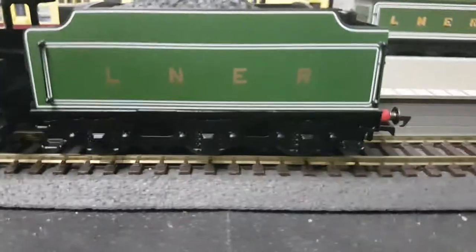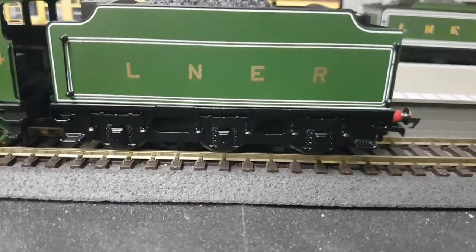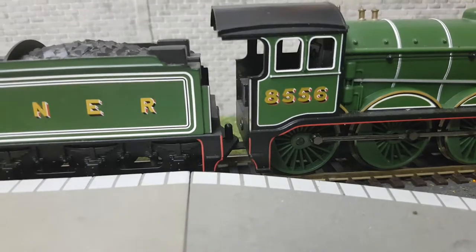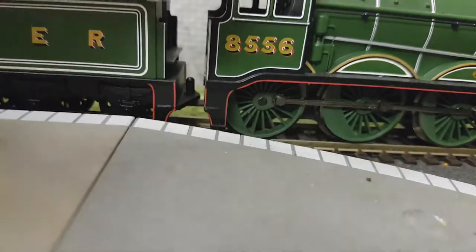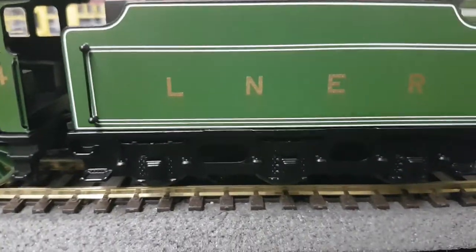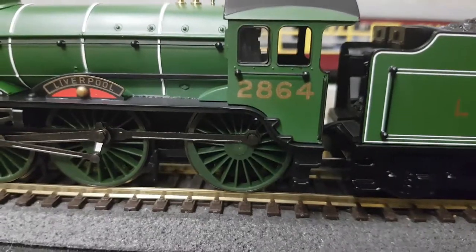The lining around the tender — you can see the double band lining around there, that's fantastic. Compared to the B12, this one has a beautiful amount of lining around the tender and a double band on the boiler. The numbers are printed on it, but on this one the L and the R is very plainly applied, as is the running number, which is 2864.